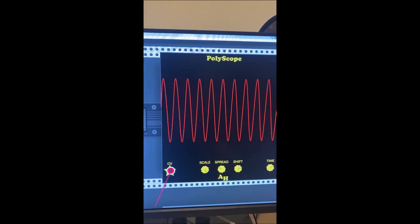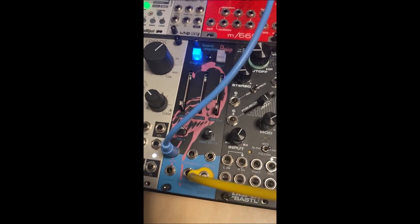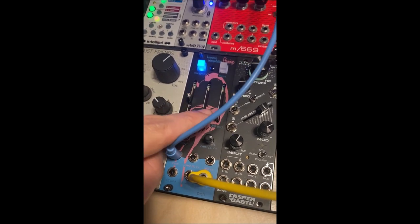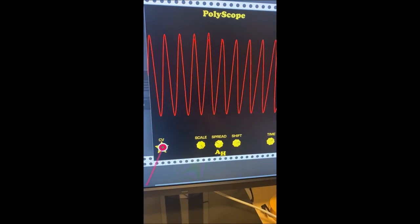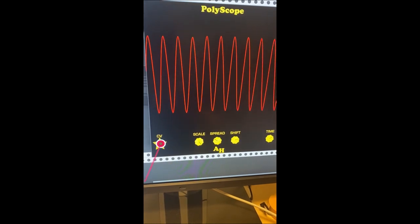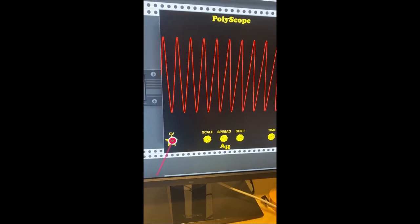It all starts with a sine wave coming out of a self-oscillating filter, plugged into the Pittsburgh Flamingo, which is a kind of clipper wave shaper. As we turn up the clipping, it affects the peaks and troughs of the sine wave asymmetrically, creating these kind of V shapes and slightly distorted waveforms, sometimes almost getting close to a triangle.